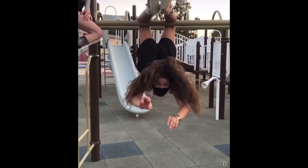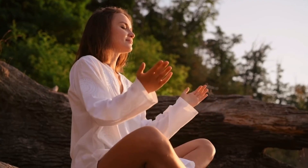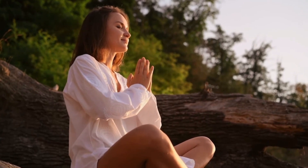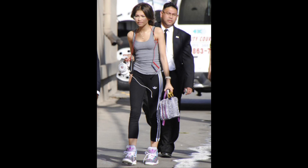Zendaya loves doing yoga and she tries to fit yoga at least three days in her weekly routine. She does a total body yoga workout which targets all the body muscles and helps them to get toned. Let's start with inspired Zendaya's yoga practice. If you find this interesting you can try it too or save for later.